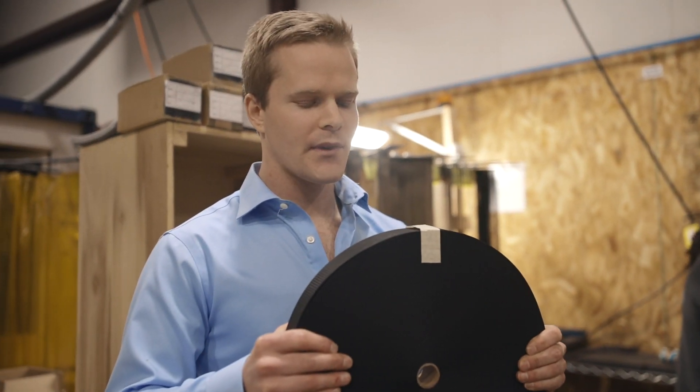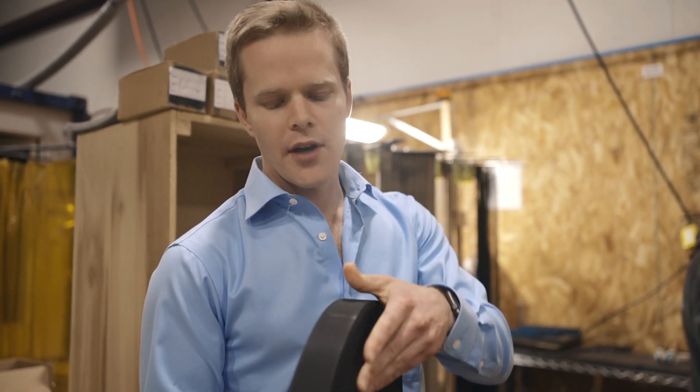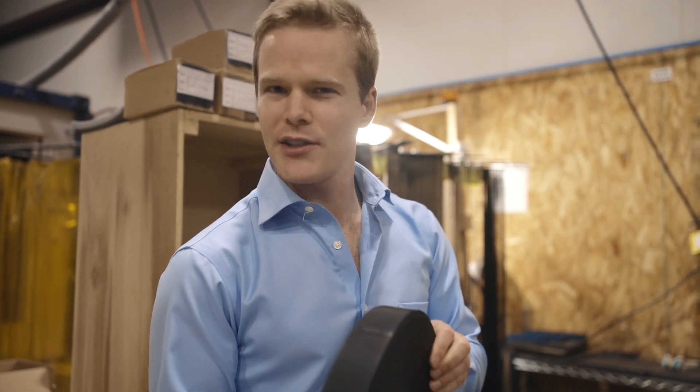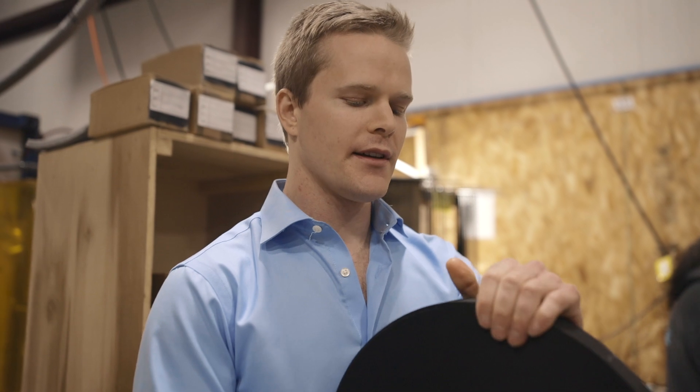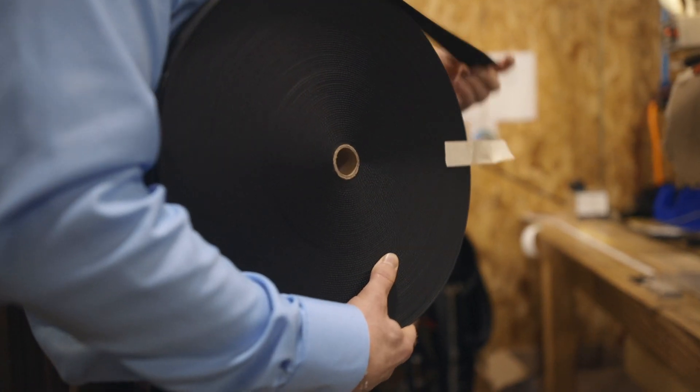Here is a roll of our webbing — I don't actually know, it might be like 2,000 pound test, I'm not positive — but we'll see how much it can hold. I'm gonna make a big giant Travex belt in order to do this experiment.